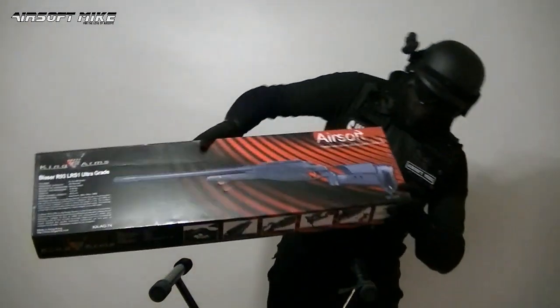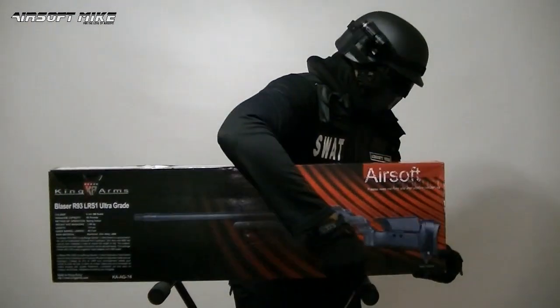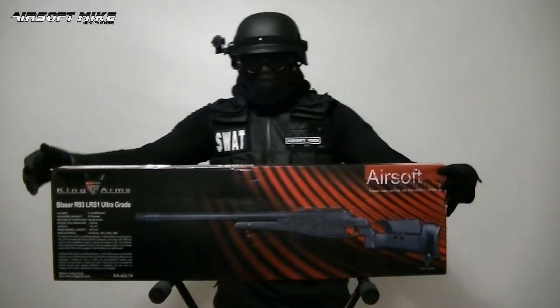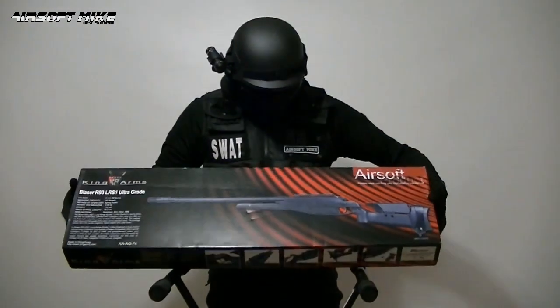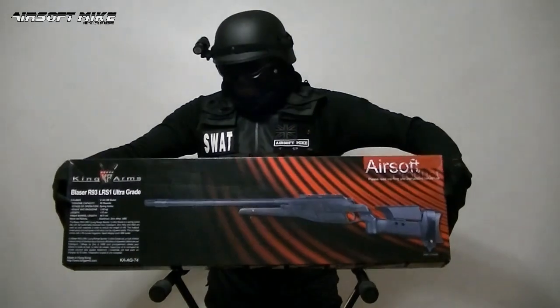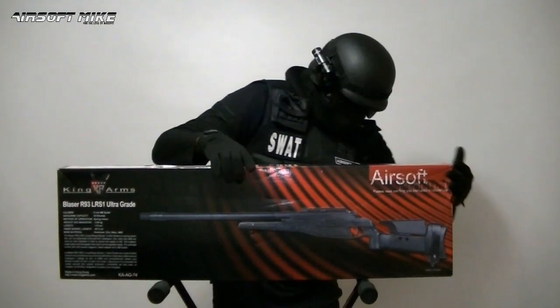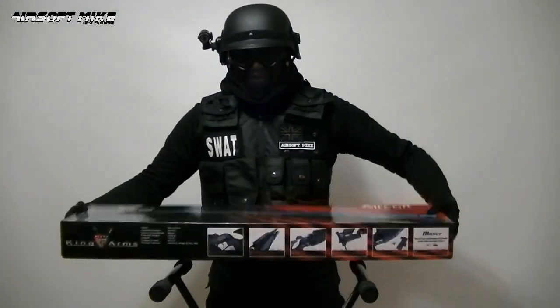So here's the box. It's the King Arms Blaser R93 LRS1 Ultra Grade Sniper Rifle. Groovy! Pretty cool looking box if you ask me. A lot of Airsoft products come in very plain brown boxes and this one's quite nice.